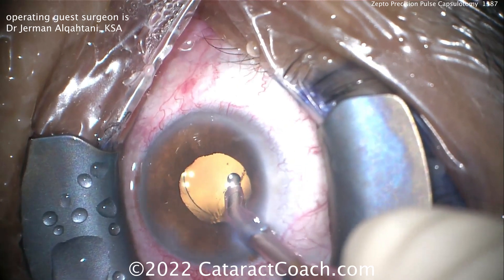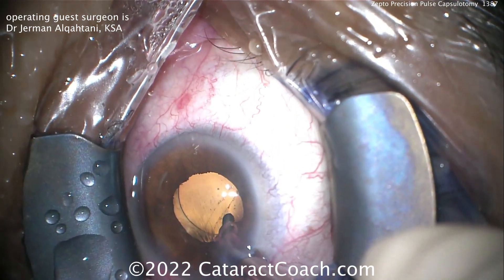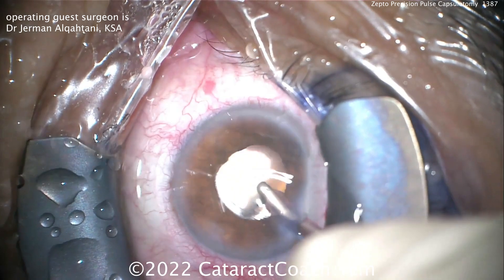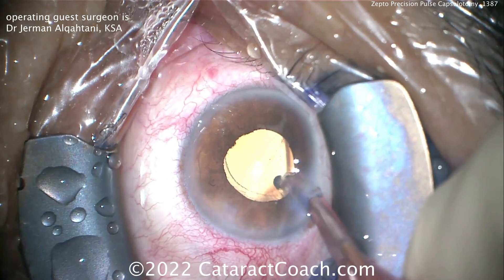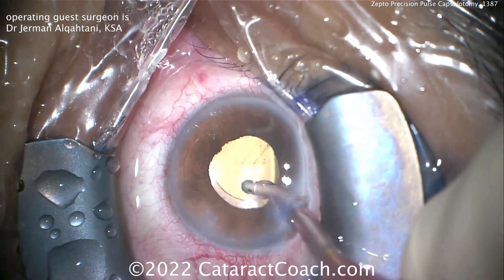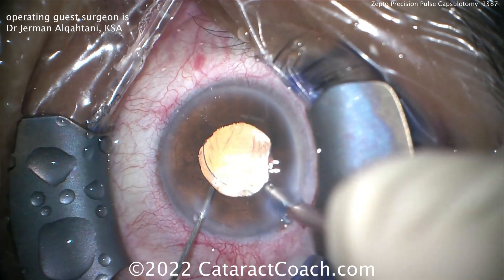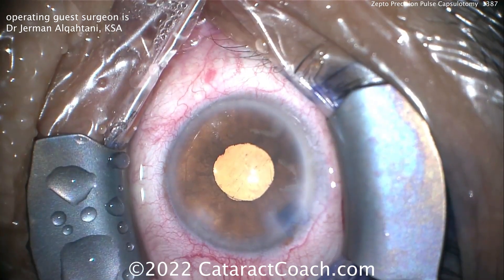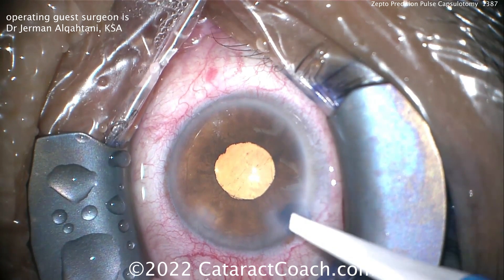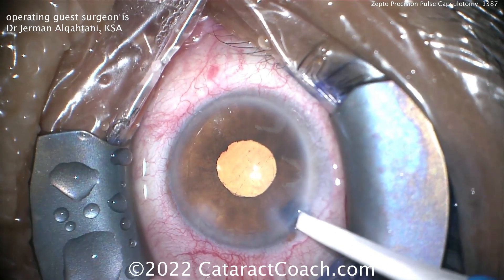Taking out the pupil expansion ring, and now it's time to remove the viscoelastic. Can you imagine the happiness on this patient's face? To go from a white cataract and essentially no vision to the next day having totally clear vision — it really is something spectacular. I'm thankful every day that I'm an ophthalmologist, and I know you feel the same way. Thanks for watching CataractCoach.